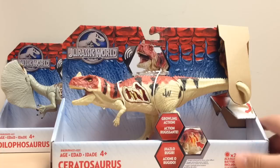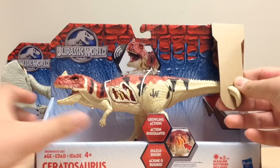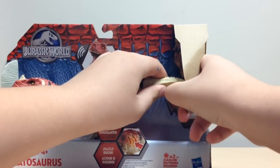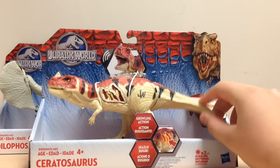Next we have the Ceratosaurus, and it's probably one of my favorite figures in the Jurassic World line. We've been waiting forever for a Ceratosaurus toy, and finally we have it. Not only that, it looks like the one from Jurassic Park 3, so it's really, really cool. I love this figure and I cannot wait to review it — this one I will be reviewing, so stay tuned. That'll probably be Wednesday or Thursday's video. Just like the Dilophosaurus, it has that little cardboard piece on the tail that can be removed by pulling it off — this one's a bit harder to do. And the tail feature on this one is a biting feature.